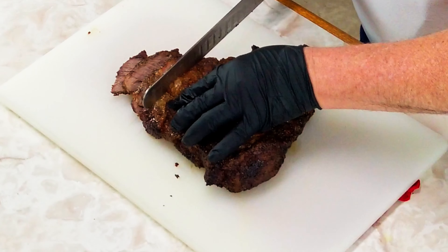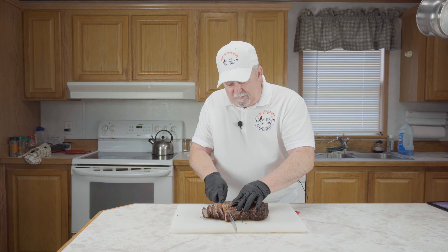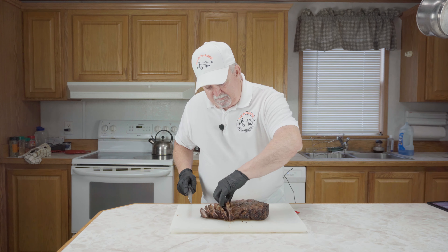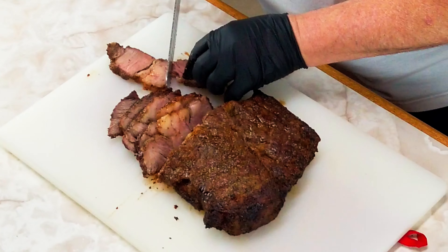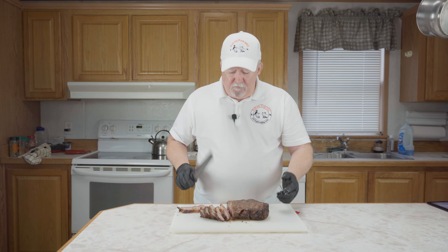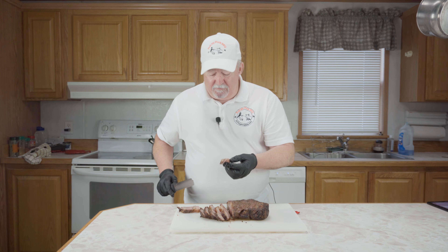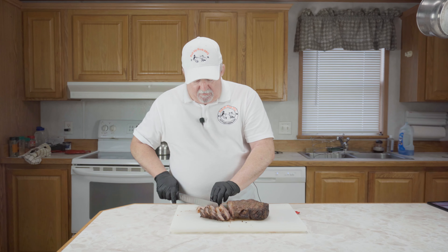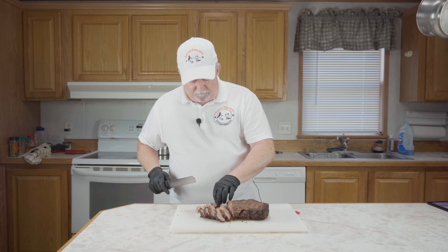This is smelling so good and it's looking good too. Just going to slice this baby up. I'm going to get me this piece right here — look at this. Cut a little piece right off of here and give this a try. That tastes just like a steak, just like a steak! This is good. Nice and tender. Y'all need to try this. And that bark is wonderful.